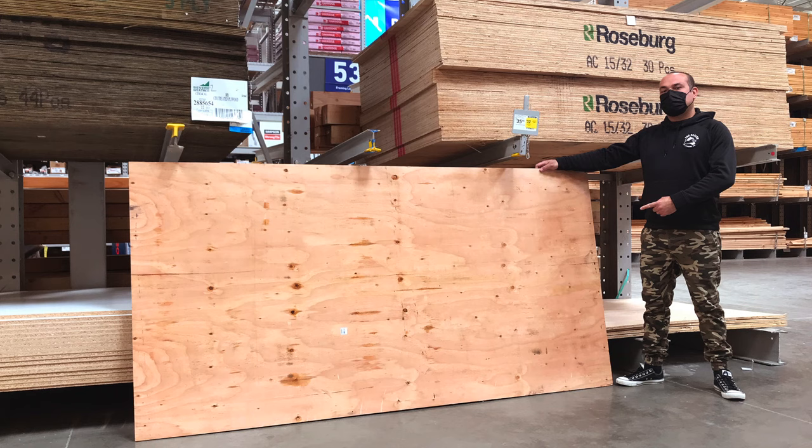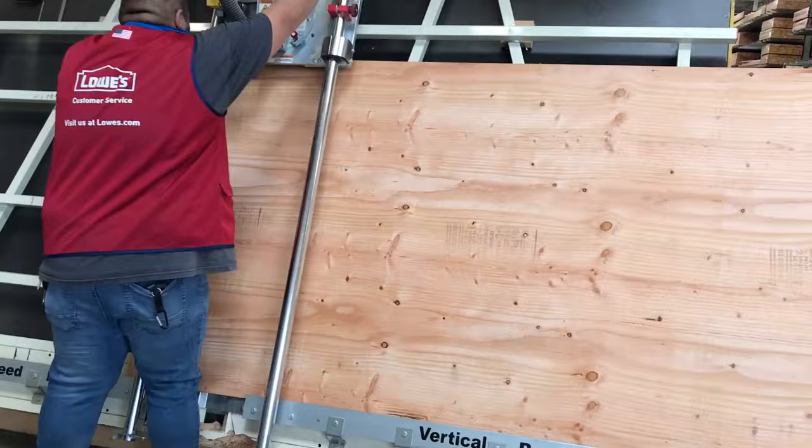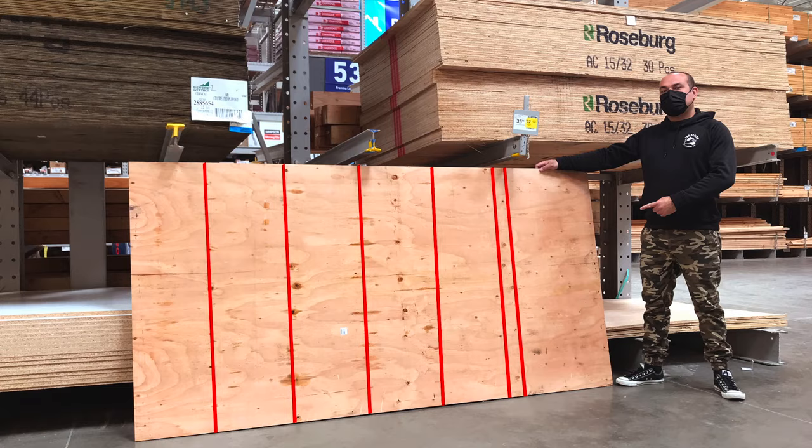I went to Lowe's and I bought a 4x8 and I didn't even have to rent a truck or bring a big van. I was able to get it all cut at Lowe's for free into pieces like this so I could fit them directly into my trunk in a small car.